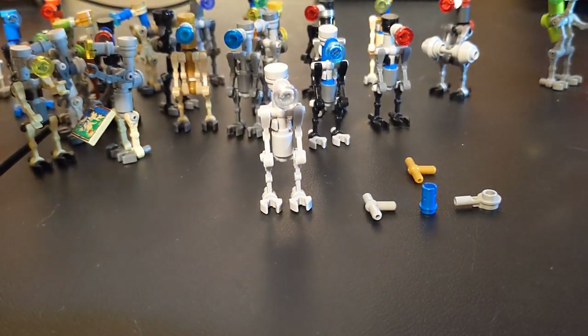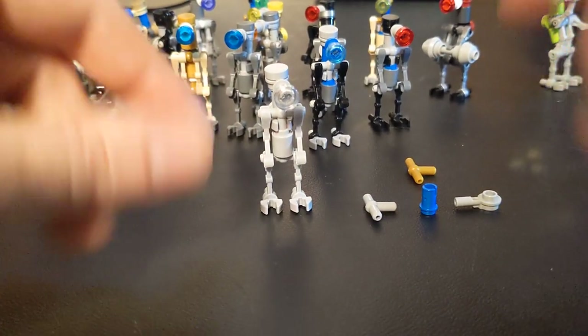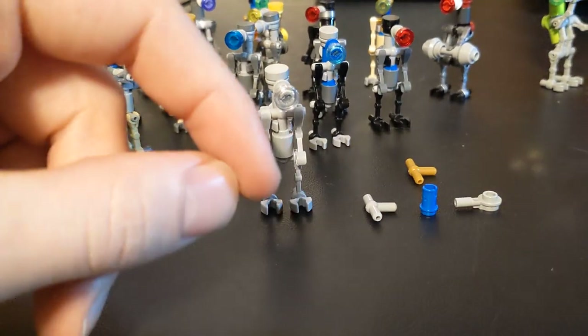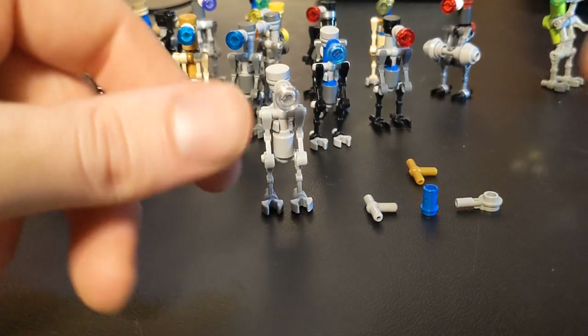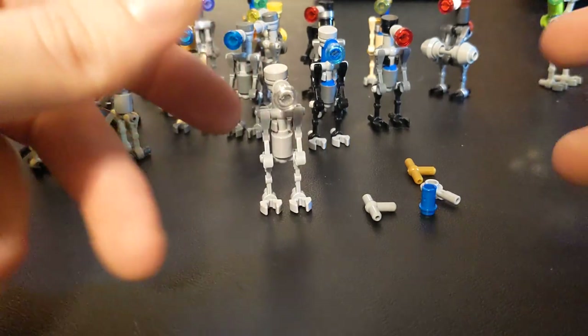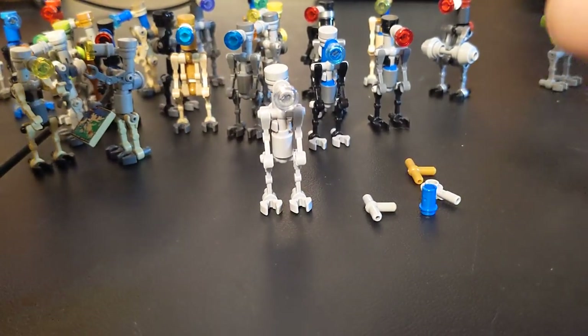The reason I'm bringing that up is because I get a lot of LEGOs and I have a lot of those bags of spare pieces. A while back I wanted to just use them for something, and so I started making accessories for minifigures — weaponry, gear, that sort of stuff.